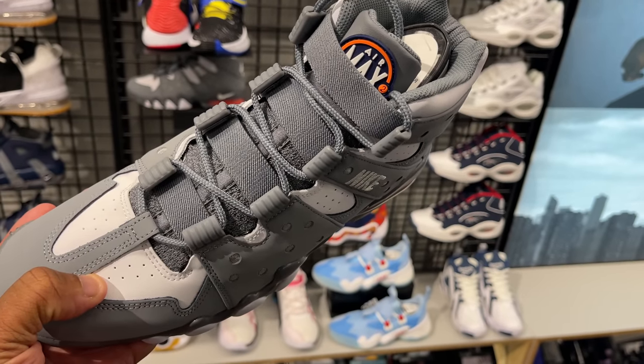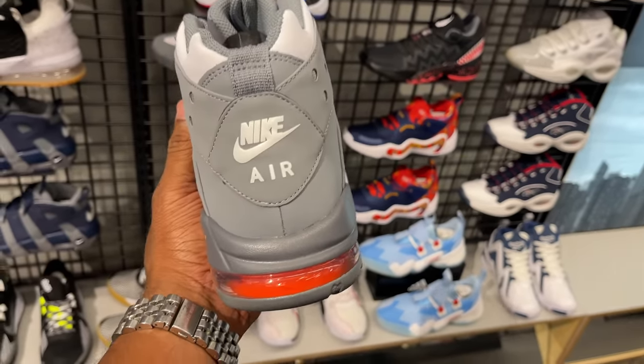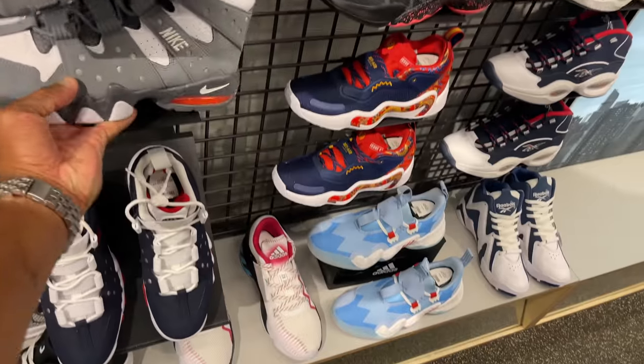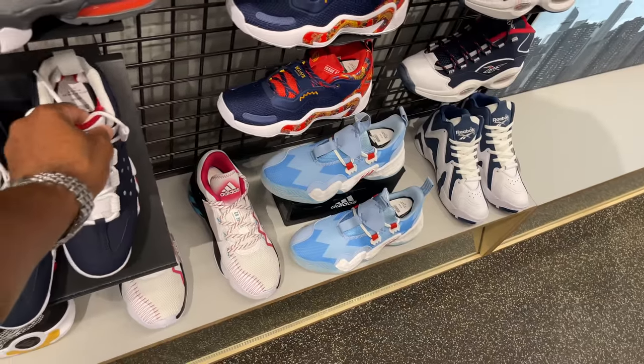These are the Air Max 2 CB 94s. I love this cool gray colorway with a hit of orange in the back — that's fire to me. I would rock them even today. They got the USA colorway as well, but I'm not a fan of that one.